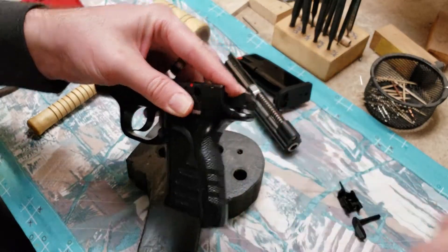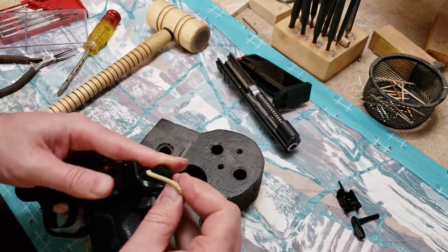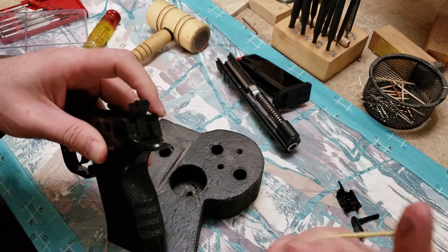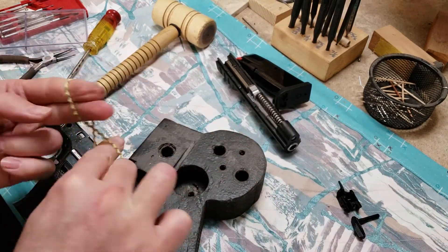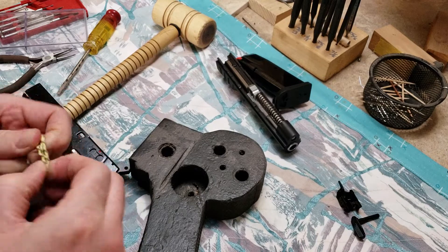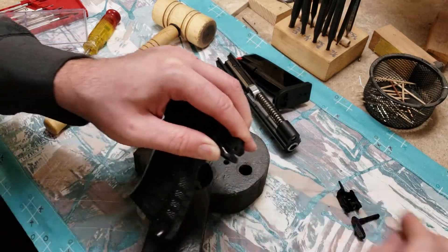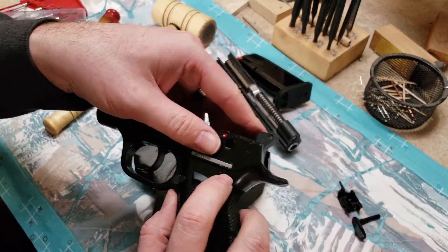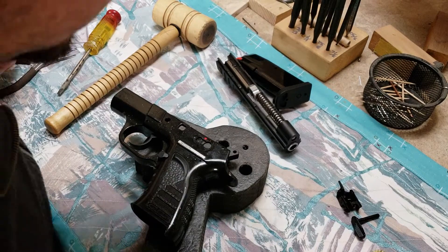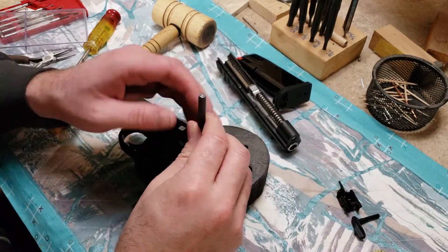I've seen where guys take a rubber band — or something like a hair tie — and wrap it around the beaver tail with the hammer cocked like this. I'm not gonna worry about that. First thing I'm gonna do is knock that pin out. I'm gonna use what I think is gonna be a 1/16th punch, put it right on the edge of that roll pin.